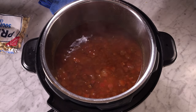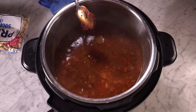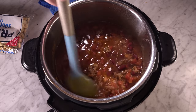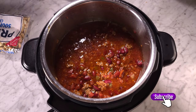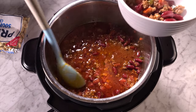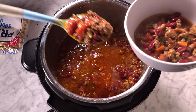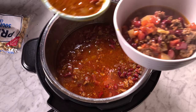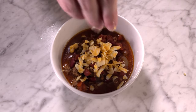Once it's done cooking and you've done your quick release, put in two to four tablespoons of the chili Better Than Bouillon base, stir it up really well, and let it sit on the keep warm setting for about 10 minutes. Then it's ready to serve — I put oyster crackers, sour cream, and cheese on mine. Especially for how quick this was, the flavors are incredible. If you have an Instant Pot and haven't tried chili in it yet, I highly recommend his recipe.